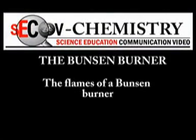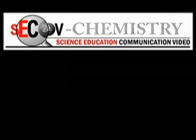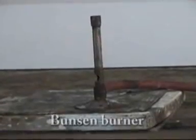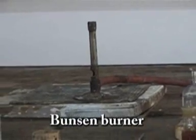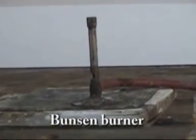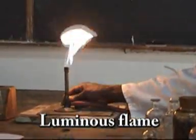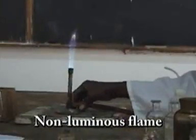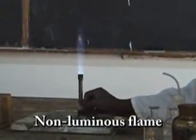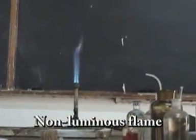The Bunsen burner. We shall look at the flames of a Bunsen burner. This is a Bunsen burner, which is an apparatus used for heating substances in the laboratory. This is a luminous flame with the air holes closed. And that is a non-luminous flame, which is produced when the air holes are open. It's blue in color and it's very hot.